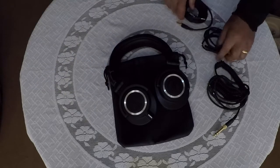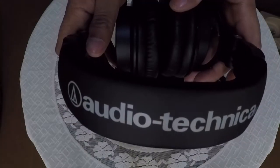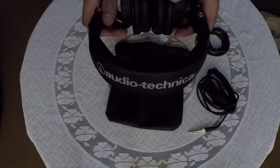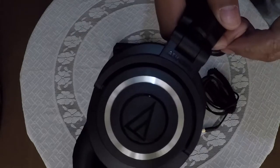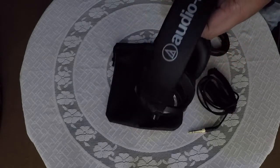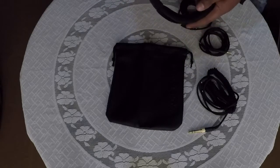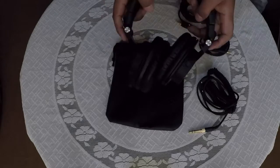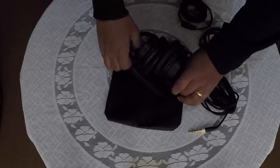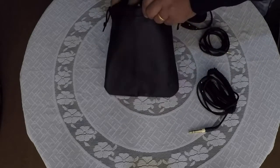So this was the unboxing of the Audio-Technica ATH-M50X, and these are the best headphones that you can buy under 10,000 rupees. After using these headphones for a couple of hours, I must admit that these are the best sounding headphones I have used till date. The sound was extremely filtered and balanced. The same songs that I used to listen to earlier sounded so amazing with these headphones. You can listen to your music as well as monitor what you record.